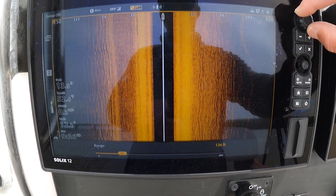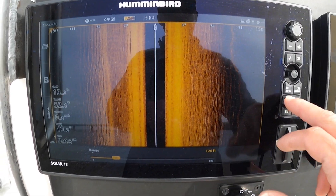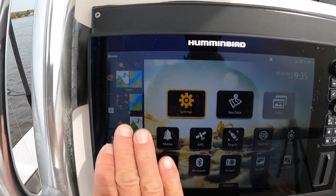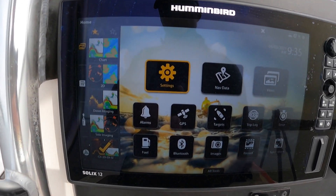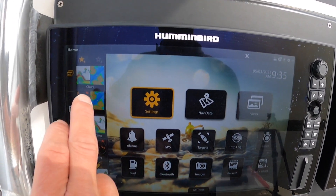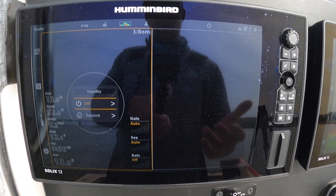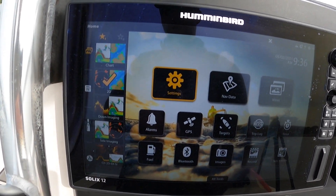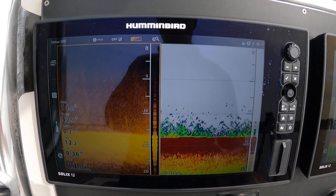There are a lot of quick features — these Solixes are just very user-friendly, very quick to navigate and move around from screen to screen. I'll show you a couple more things quickly. Going right to the home button, I have my favorite views right here, so it makes it real easy. Let's say it's night and I want to pull up my chart and radar screen — right there. We'll go back to the home screen and do a 2D and down imaging screen.